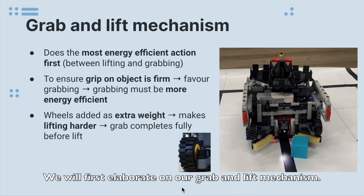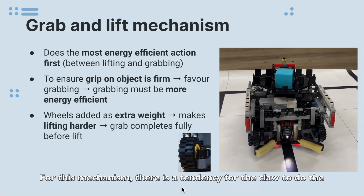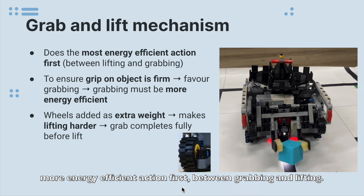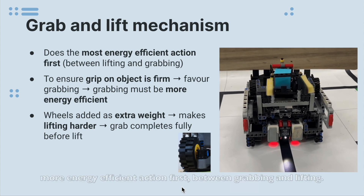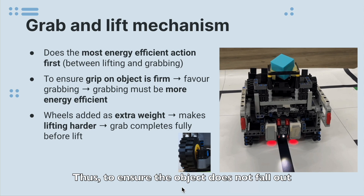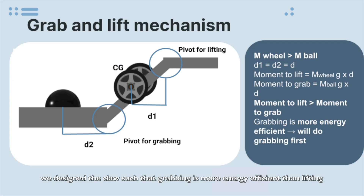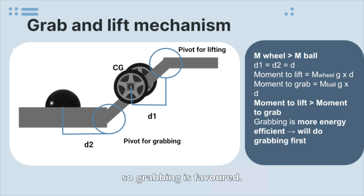We will first elaborate on our grab and lift mechanism. For this mechanism, there is a tendency for the claw to do the more energy efficient action first, between grabbing and lifting. If lifting is done first, the object might fall out of the claw's grip. Thus, to ensure that the object does not fall out, we designed the claw such that grabbing is more energy efficient than lifting, so grabbing is favoured.